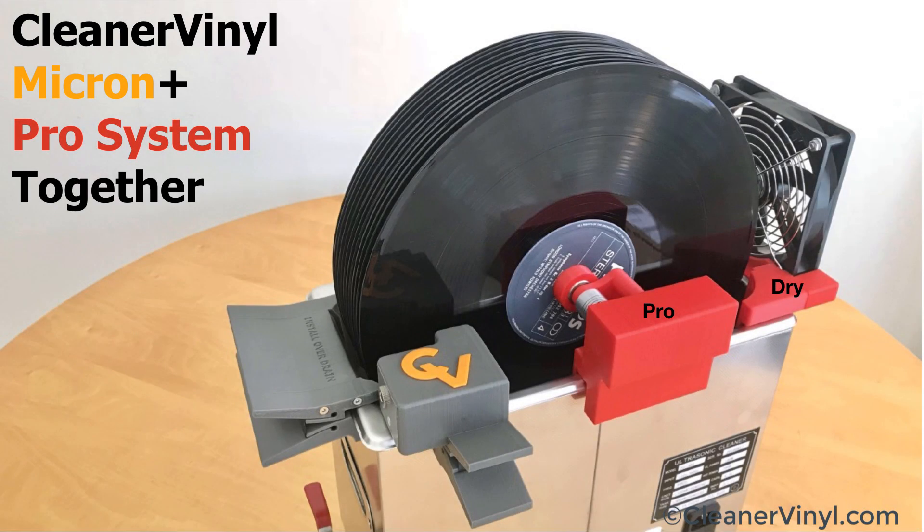You're probably curious how the CleanerVinyl Micron will work together with our CleanerVinyl Pro record cleaning setup. In this picture, you see everything installed together on a 6-liter tank. There is no interference between the Micron and the Pro and the Dry setup — the CleanerVinyl Micron uses its own corner while the Pro and Dry use the other end of the cleaner.